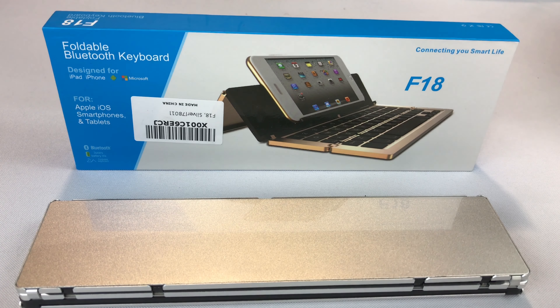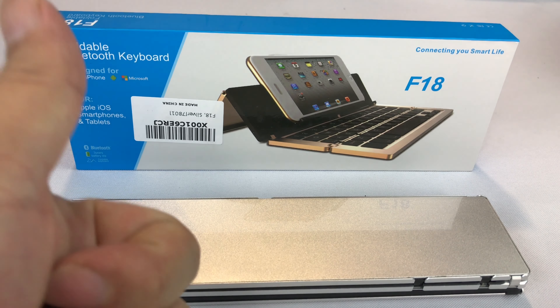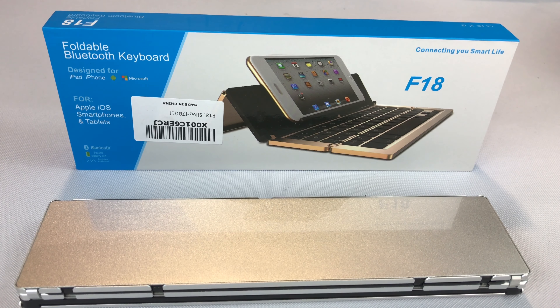You'll get this exact silver Bluetooth foldable keyboard — I really find it pretty cool. I'll put a link to it in the description too if you want to pick one up. Maybe this solves your needs. I think it's pretty awesome. Peter Von Panda, out.